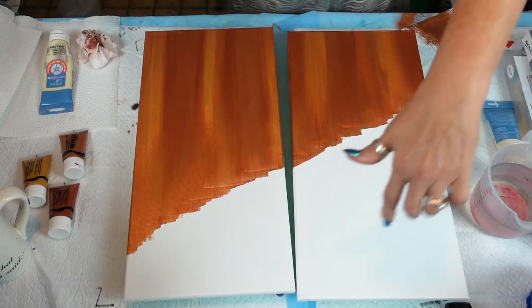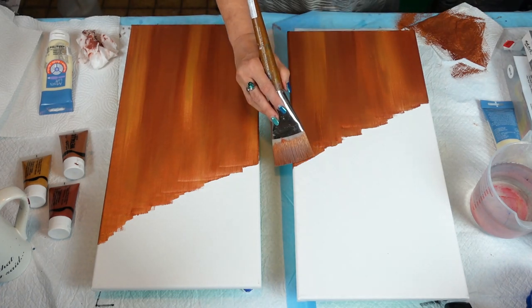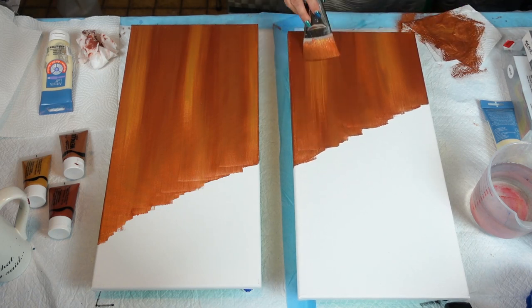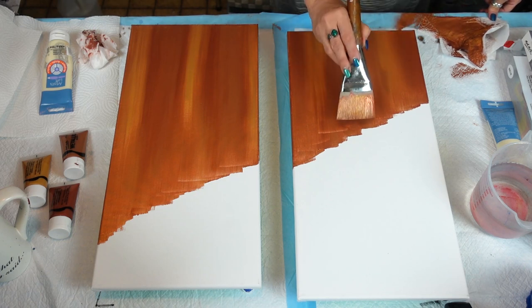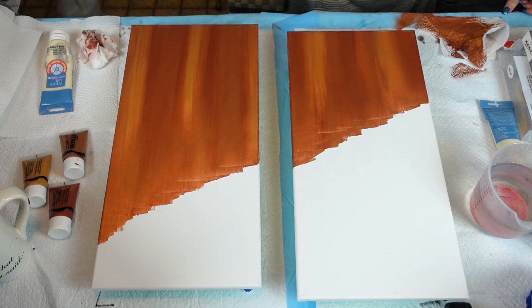Especially if you're doing dry brushing, you wouldn't want a whole lot of paint. And it's nice because it blends even a little bit more. I'll come back one more time down here — light-handedly brush parallel, and try not to go wiggly. If you have a little bit of lines there that you want to get rid of, just do that. Awesome — that is such a pretty color.